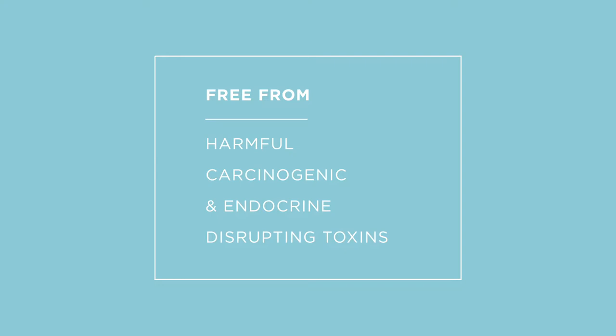Dazzle Dry is non-toxic. Dr. Valenti dedicated 10 years of research and development before bringing it to market to ensure that it is the cleanest nail polish system that is safe for everyone. This means that it is free from harmful, carcinogenic, and endocrine-disrupting toxins. So many people will ask if Dazzle Dry is 3, 6, 9, or 12 free. We do not subscribe to these fear-based marketing claims that can be misleading. Some companies list ingredients in their free claims that are not and never were used in nail polishes just to have a higher number of free-from claims. We manufacture our products in-house to the highest quality and safety standards.